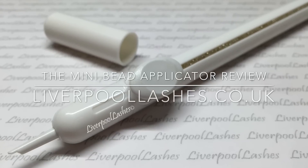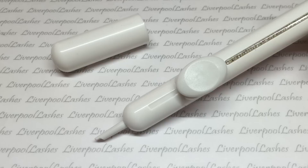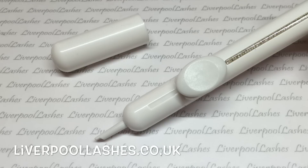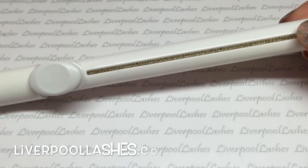Hi everyone, so today I'm going to do a review for you of the mini bead applicator. This is sold through nailperfect.net. I'm going to show you a little demo and let you know what I think of it, and I hope you enjoy watching the video. So basically, the applicator just takes away all of that fiddly motion of trying to get the caviar beads onto the nail.